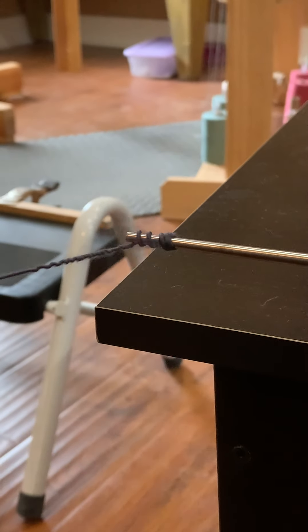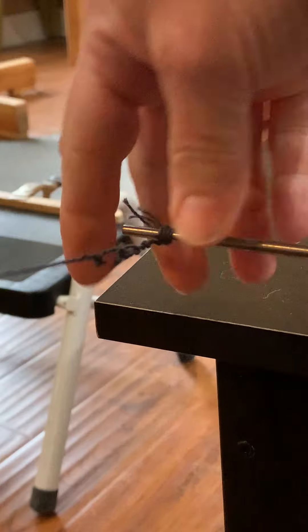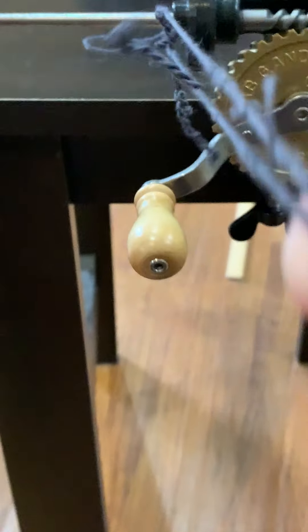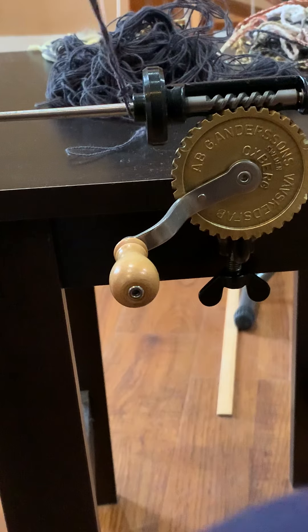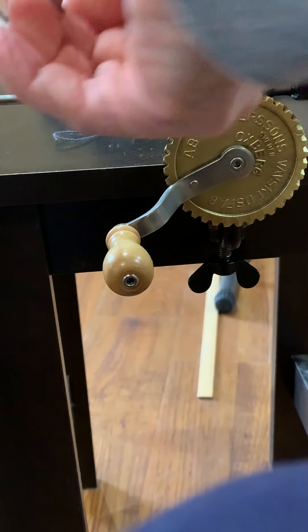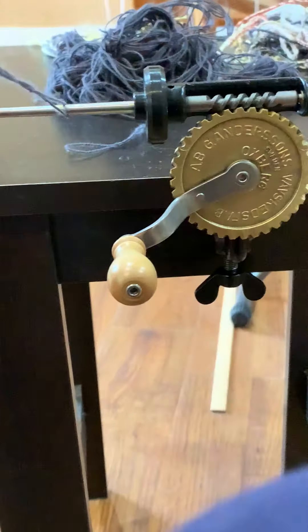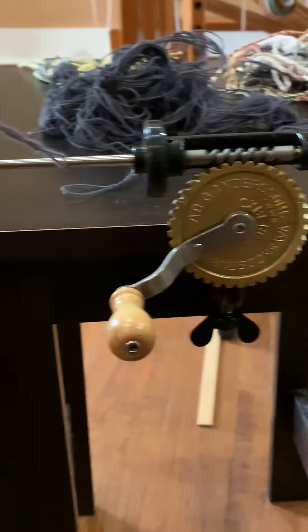I'm just going to finish it up. I'm going to grab both ends and loop it across the base of the quill winder. Even up these two ends, and I'm going to tie them in an overhand knot. Then I'm just going to even up the twist — this one is not a pretty one because I dropped it and had to go back. But if you just work that, work along here.